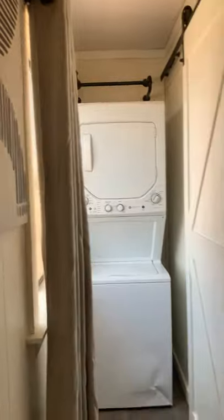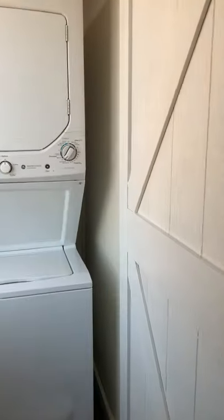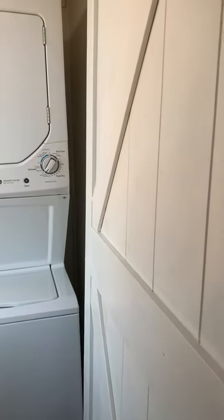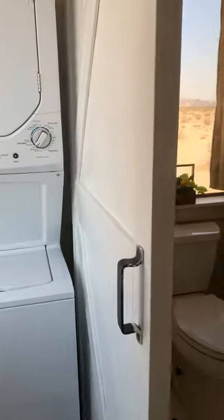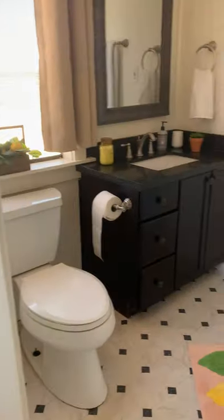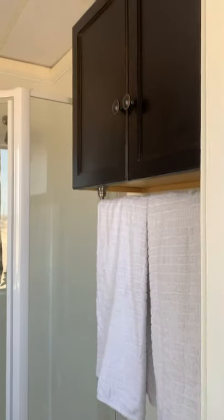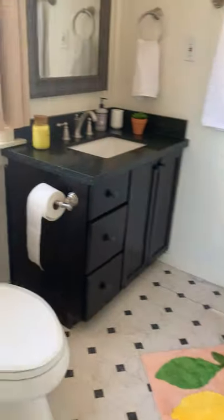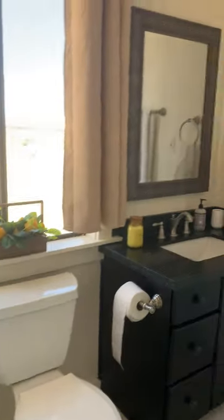We have a laundry room and our bathroom. The bathroom is very large and comfortable for being a tiny house — that's the shower and the sink.